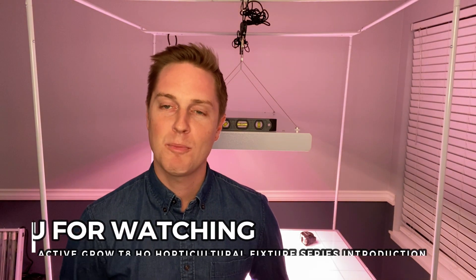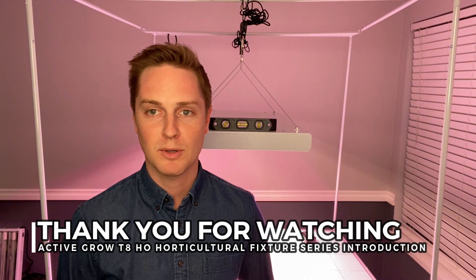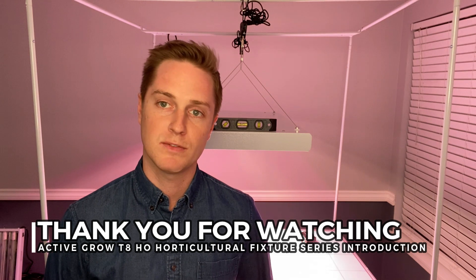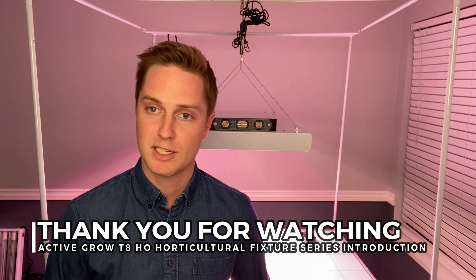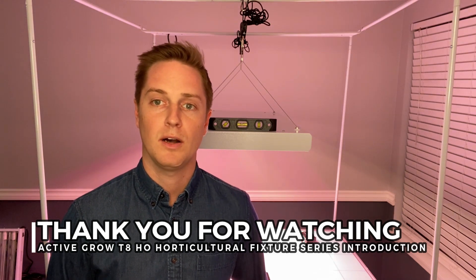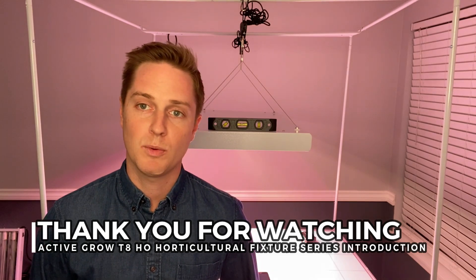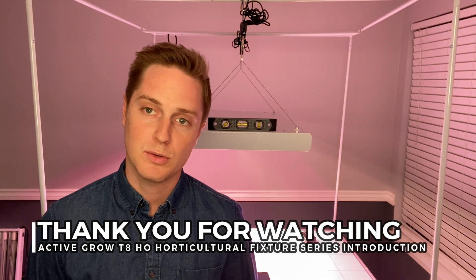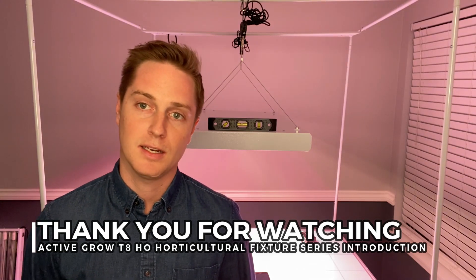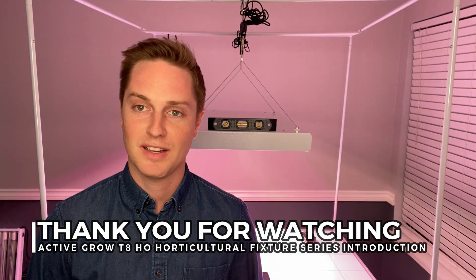That's it for our video today. I hope it was helpful for your understanding of some of the latest horticultural lighting technology currently available. We really do try to take your feedback into consideration when we develop new products for new plant species and new environmental situations, so please share your feedback below or reach out to me directly at taylor@activegrowled.com. We want to do what's best for the planet by lowering energy usage and carbon output and increasing the happiness of your plants' lives — and in turn your own as a caregiver. Thank you very much and until next time.